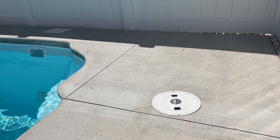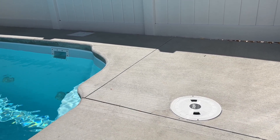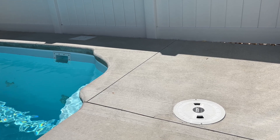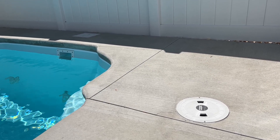Not all pools will have these, but we live in a coastal area with a very high water table, so I believe it is common practice to have these sump pit tubes installed.